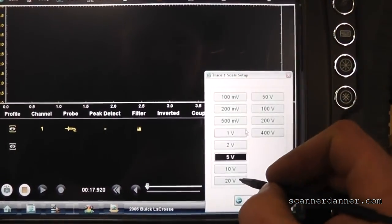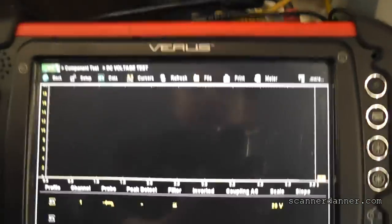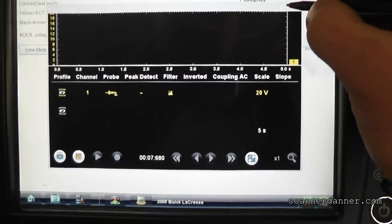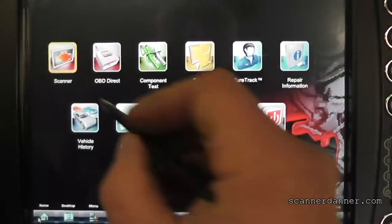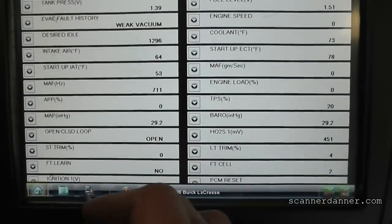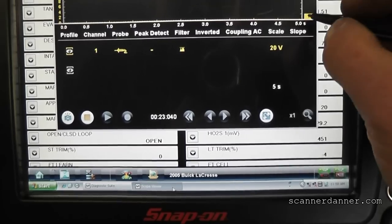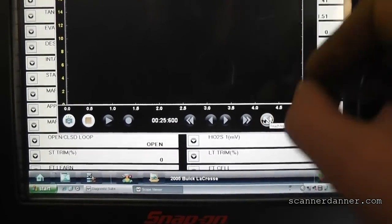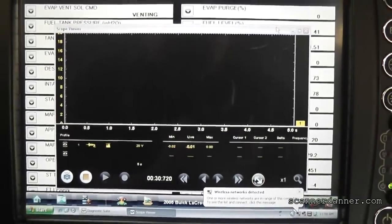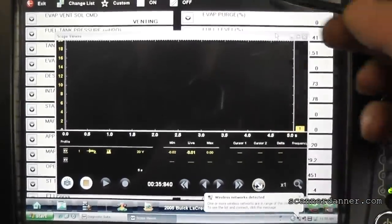I'll maximize that, adjust the scales - we'll go to 20 volts because we're dealing with a solenoid. A five-second screen is perfect for what we're doing. Now I can minimize this, go back to my home tab, back to my scan tool, show my desktop, and here is my separate scope window. We can do the voltage and scope at the same time - it'll bounce back and forth and I can minimize or adjust the screens.